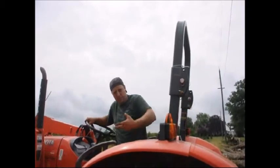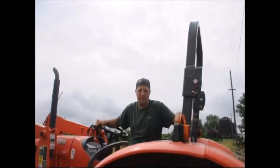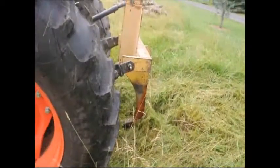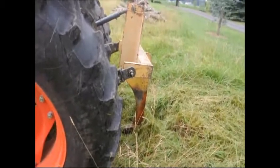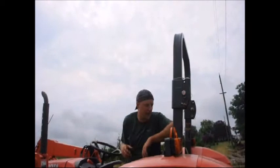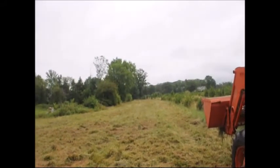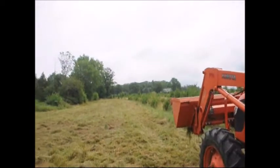It also creates channels in the ground for drainage. One big swipe through breaks up one solid channel into the ground and allows the water to drain from the field faster. That's why we usually start right at the edge of the field, not where we're going to be planting but at the field edge, so that drainage can go out of the field.